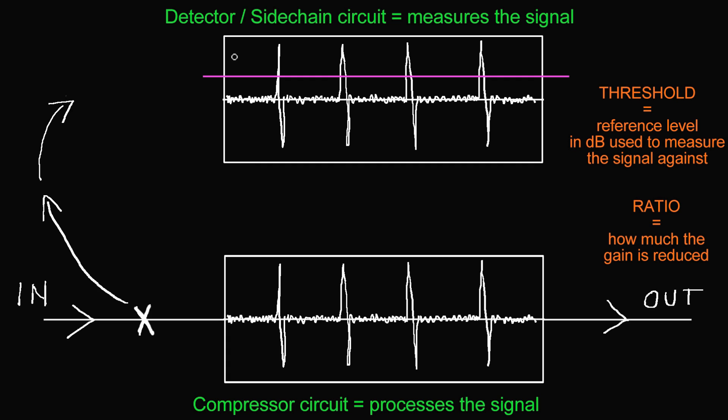There's another technique we can do with the detector sidechain circuit: frequency conscious compression. To do this, we use the copy signal for the detector sidechain circuit as normal. The signal passes through the compressor and a copy is split off to the sidechain, but we place an EQ in the signal path of that copy. After the copy goes through the EQ, it reaches the detector sidechain circuit, so we can make the compressor only respond to certain frequencies — that's frequency conscious compression.